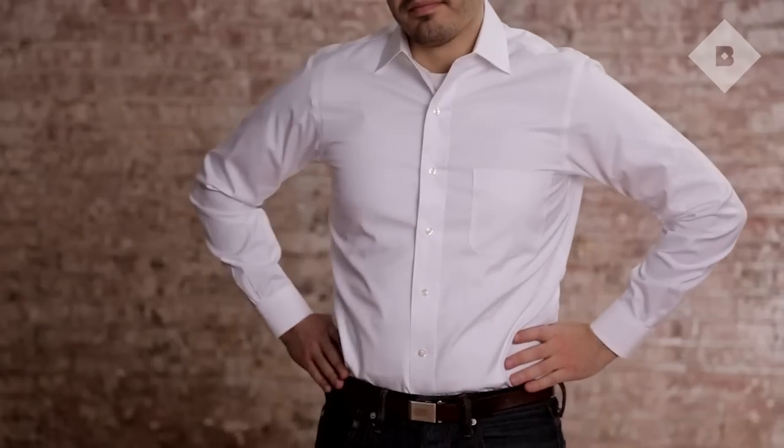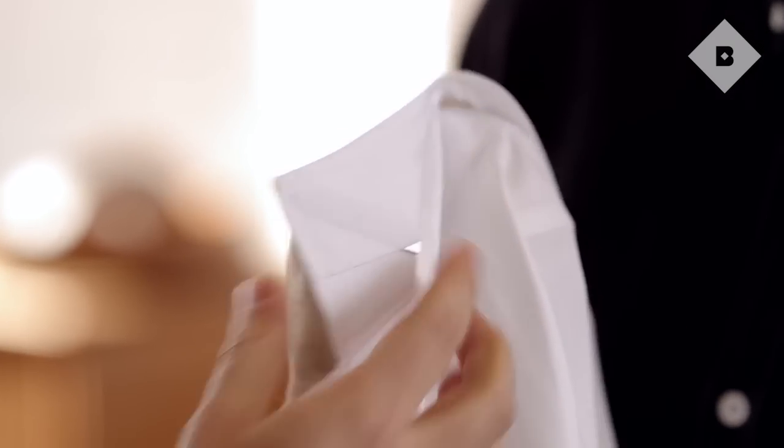Every outfit starts with a simple, well-kept shirt. Here are five tips to keep yours looking sharp.